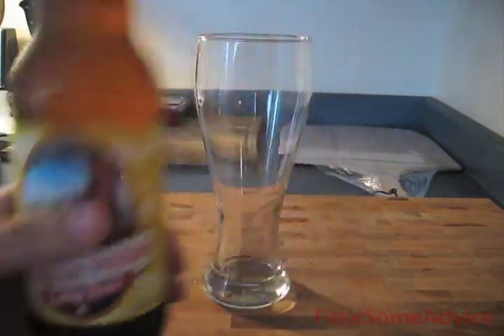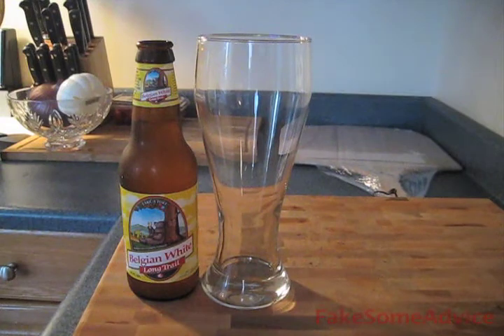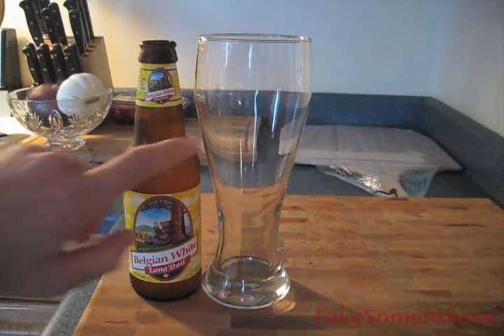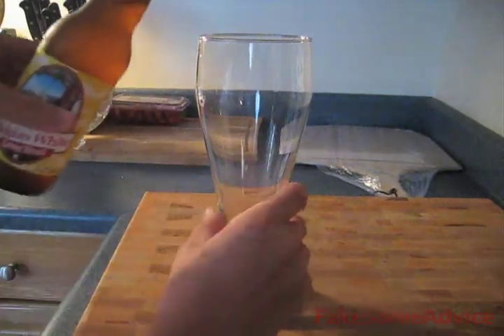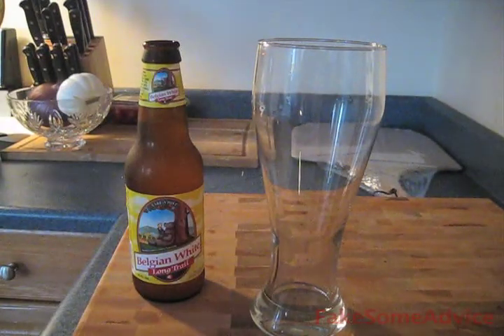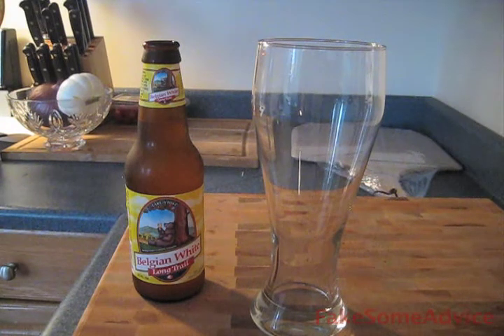So to see what kind of head and lacing we have in this bottle, we have to pour it correctly. I'm going to show you how to do that today. I'm going to put the beer from the bottle into this glass. I see a lot of people on YouTube tilting the glass and pouring the beer — that's not right, that's not correct. You have to make the carbonation in the head want to express itself.